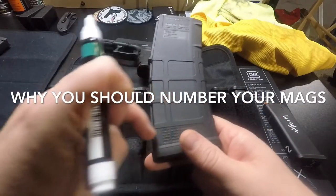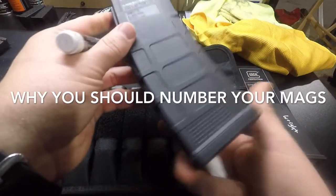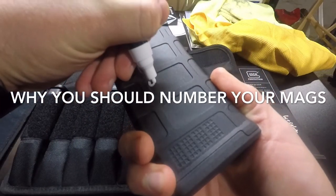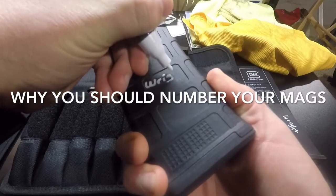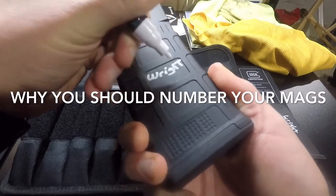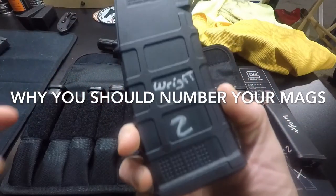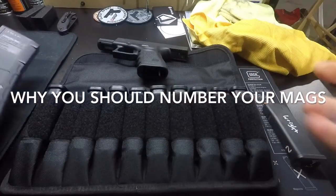For AR mags it's a little bit harder. Some of them, like this Magpul, have the dot matrix for guys that want to identify them. You just kind of push down as you're writing. I don't have the best handwriting, but there you go. Some guys run tape around them and then write on them — you can do that however you want with an AR mag.